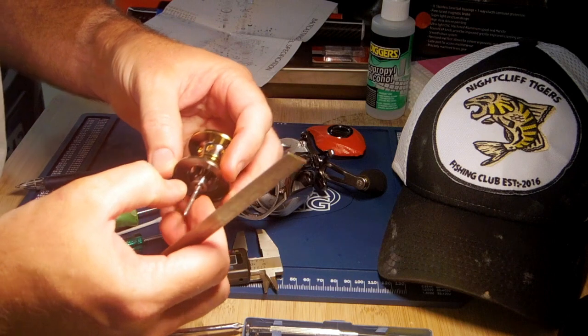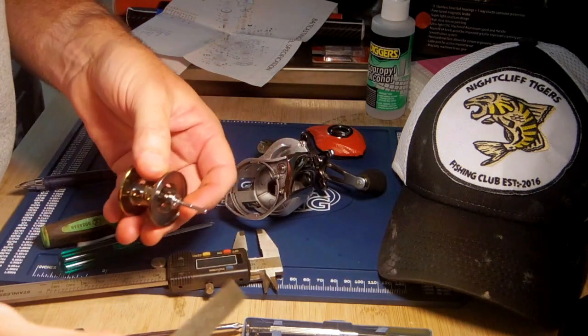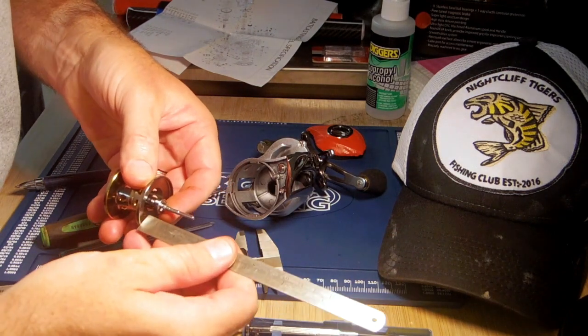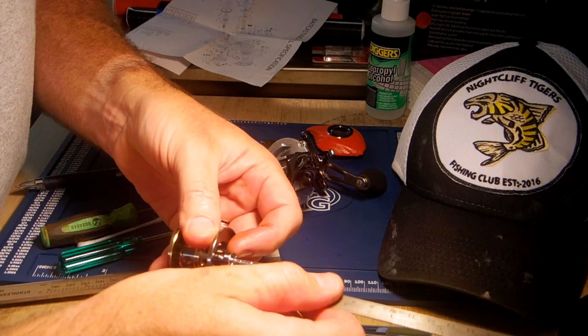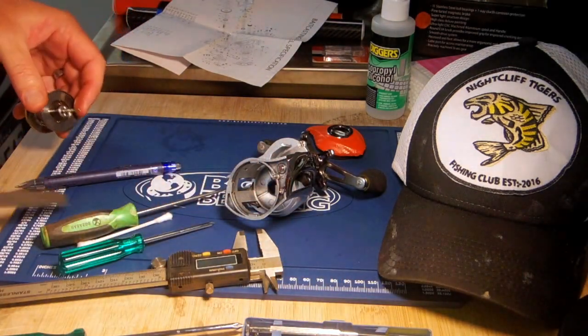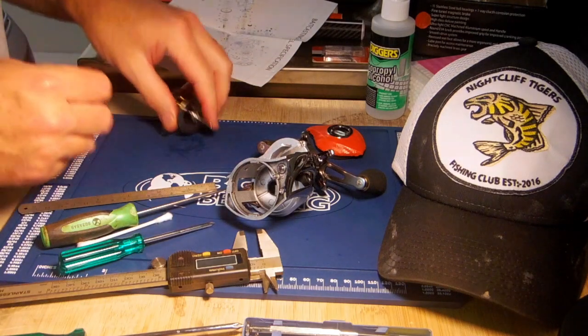Joys of youth — enjoy it while you can. Once you get old, the eyesight starts going, ain't much fun. 3.5mm, 3.5mm. Oh yes, that's all the bearings I need.